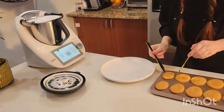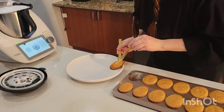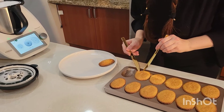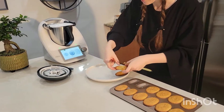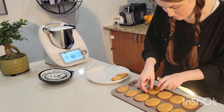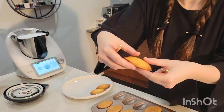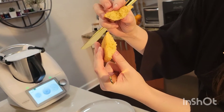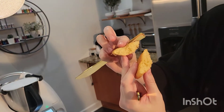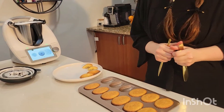Now I will show you how they look. They're very soft. I will break one so you can see the consistency — they're really moist. They're still hot. Thank you.